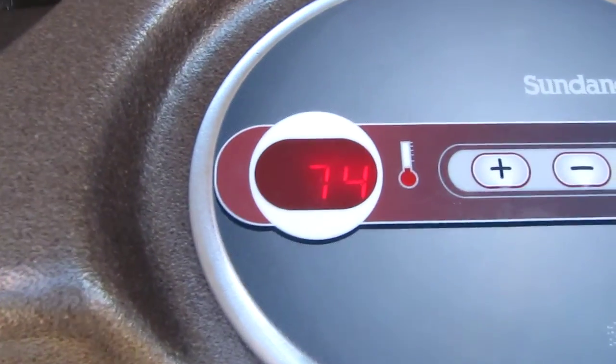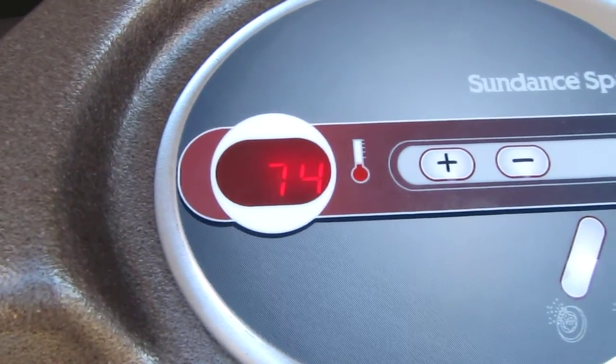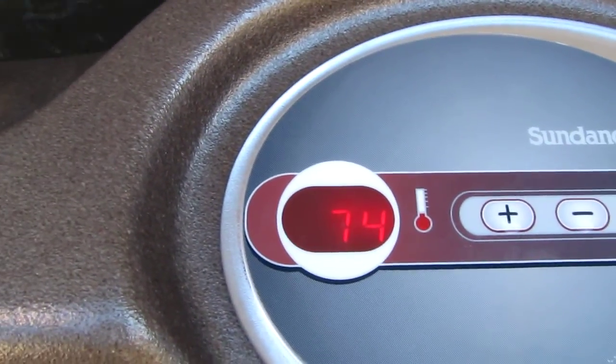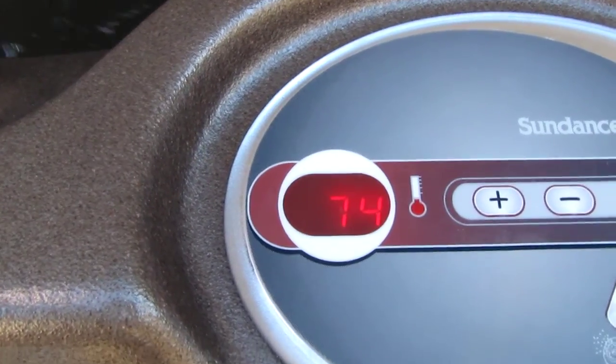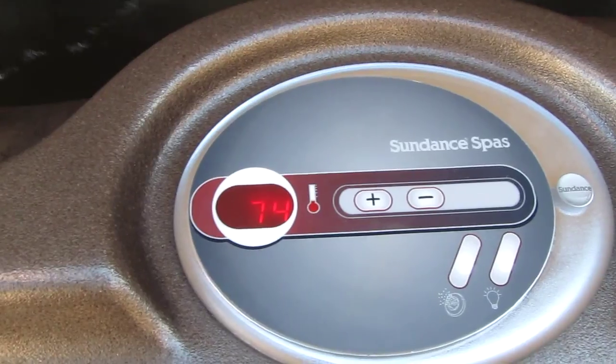It is 74 degrees and rising — it was 65 earlier. That's just 'col' meaning cold. Okay, thank you for watching! All right, bye bye.